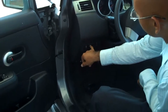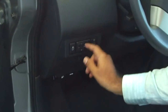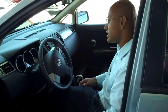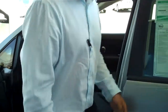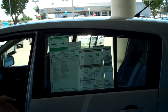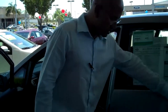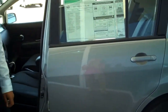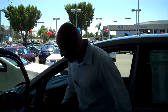Your side view mirrors are electronic. The car is equipped with airbags — front airbags as well as side airbags right here. These extend out as curtain airbags to provide safety from side crashes. Also, your car is equipped with door intrusion beams right here to absorb the impact damage during a side collision. So we've got an economic, safe car.